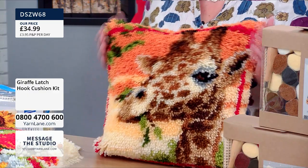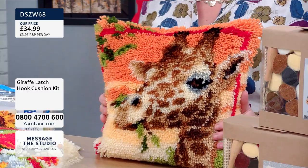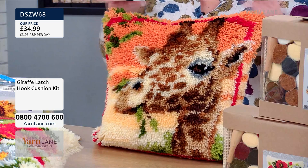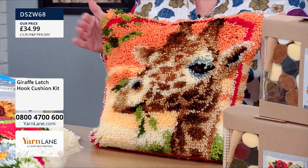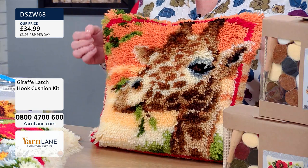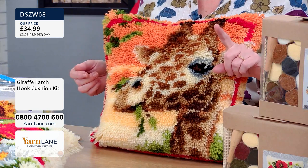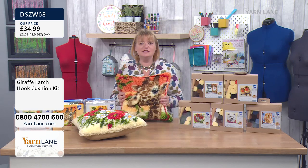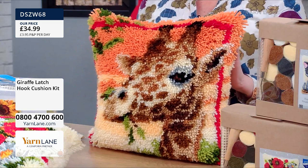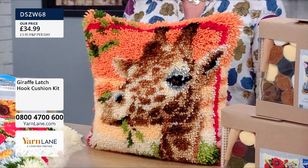Just checking with Jules — 16 inches square. In the kit you get everything you need to make this, except for the back of the cushion, but we'll talk about that in a minute. There's the giraffe on screen at the moment, and remember everything you need is in this kit. I think they're fantastic value for money.